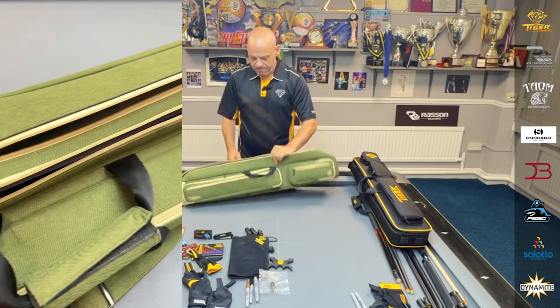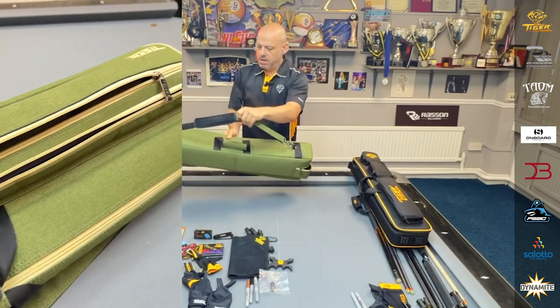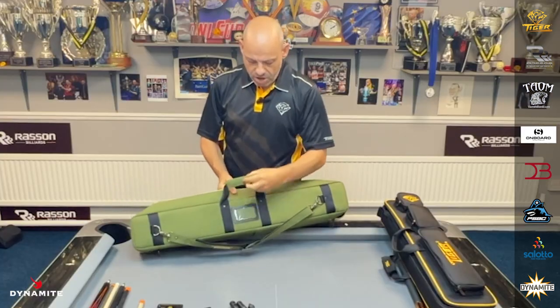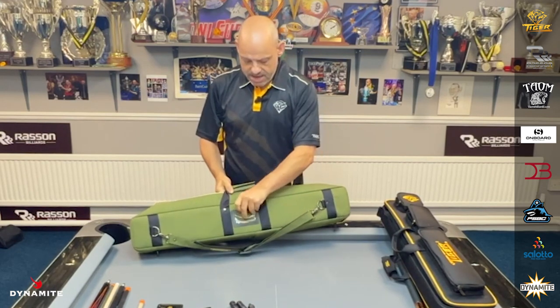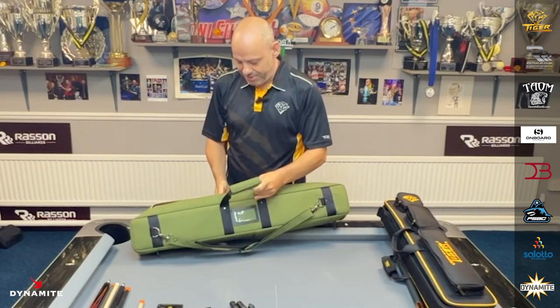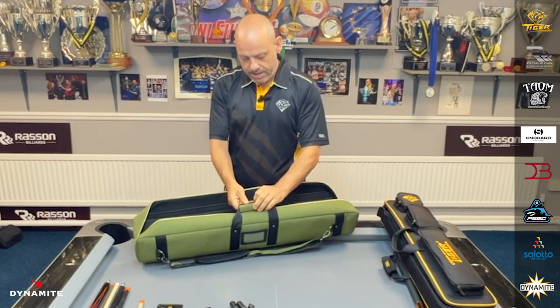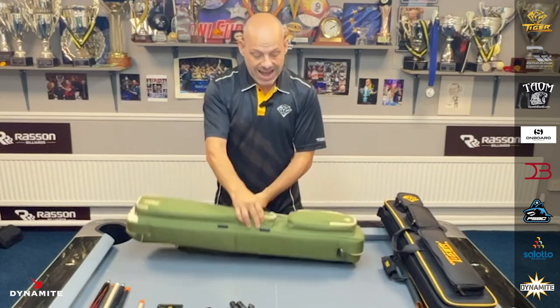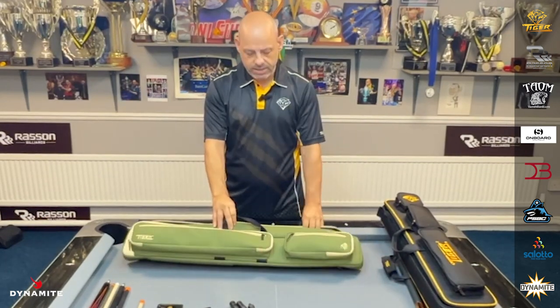If you turn around here, you've got a really cool looking strap, and you can also put a business card in there. So if you've got Dynamite Billiards or Tiger Products, just put it in there. Really cool straps as well, and everything is very well — eye quality, well made case.